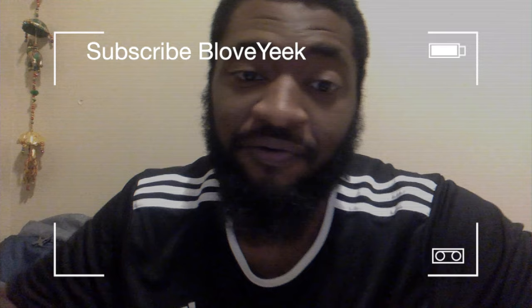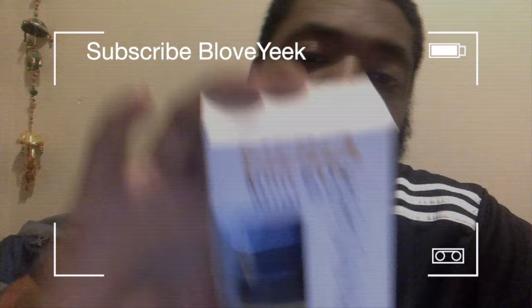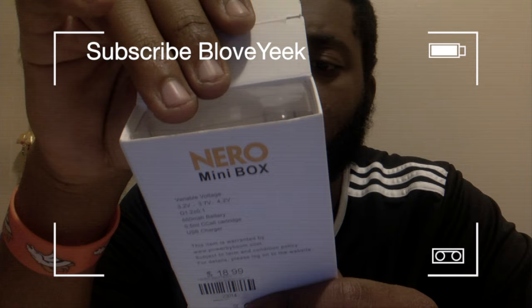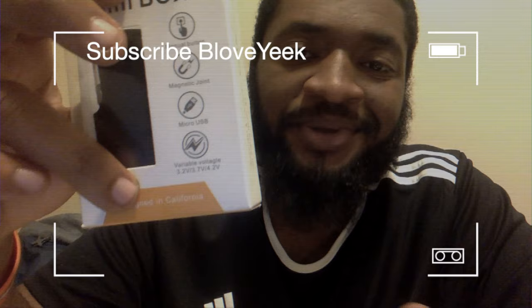So I done went to the store and bought me a new one. That's what I got — the Nero mini box, 18 bucks. It's got the manual button, magnets, and three charge temperatures as it shows right here — usually red, green, blue or something like that.